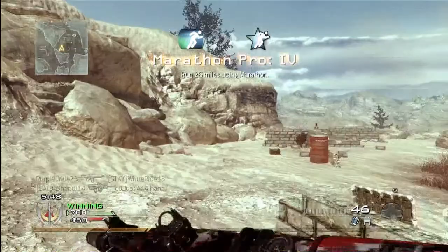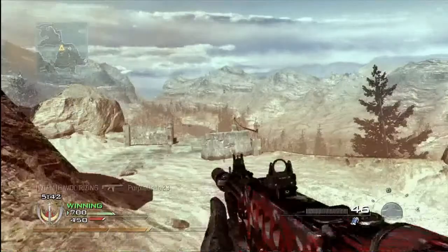I keep my controller on tactical buttons, which is very nice to have — the analog stick as my button to crouch. And as you can see, I just got the Marathon Pro, which is very nice.